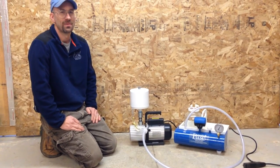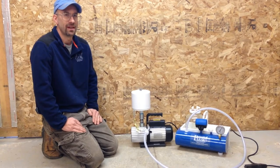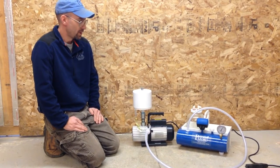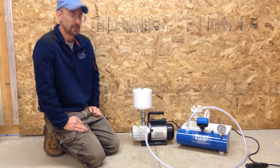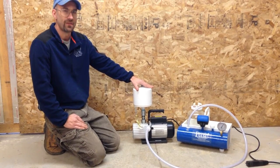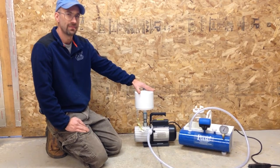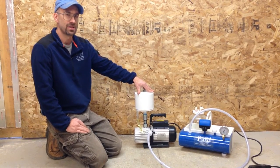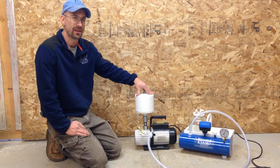Hello, this is Jesse with Simple Pulse. I'm here today to introduce our oil mist eliminator that goes on our vacuum pumps, which run our Simple Pulse professional leveling systems. These oil mist eliminators can be installed on all the vacuum pumps that we offer, our 3 and 6 CFM. What the oil mist eliminator does is it virtually eliminates all oil mist that is expelled from the vacuum pumps.